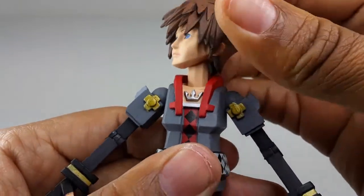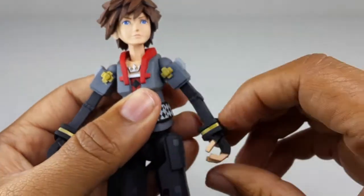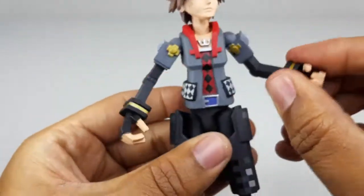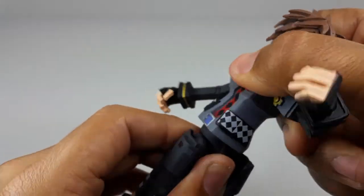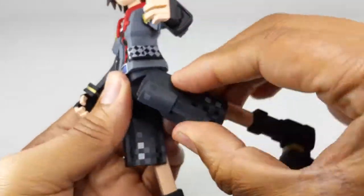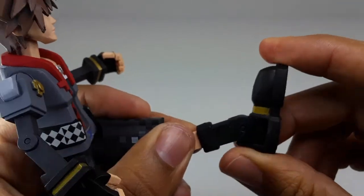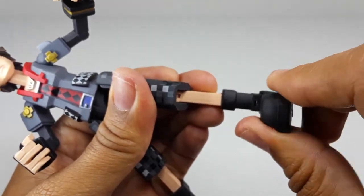Let's check out the articulation on Sora. The head goes left, right, and all the way around. The arm goes up, down, all the way around — it does have a bicep swivel and a single-jointed elbow. The hand goes all the way around. There's nothing on the torso — wait, I spoke too soon, just a little bit. It goes left, right, and all the way around. The legs go up, back, with single-jointed knees. The foot goes down and up, and it has ankle pivot. That's pretty good.